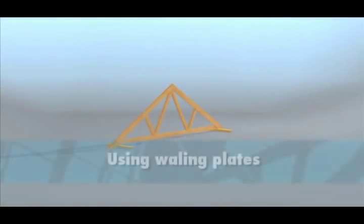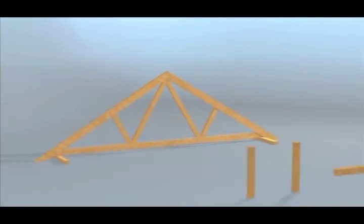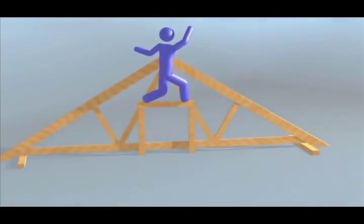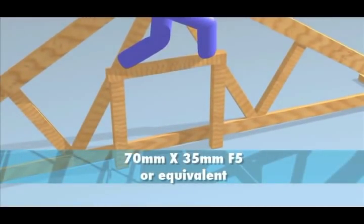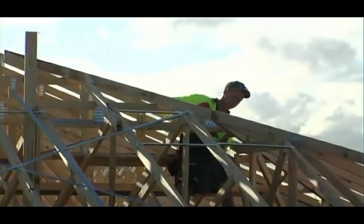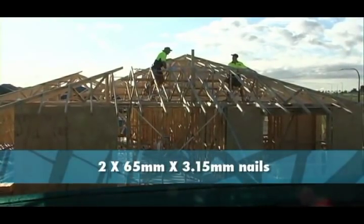Some trusses are tall and you have to work near the top. If the apex or other high bracing points cannot be reached, use whaling plates to reach the apex or high points. Fix whaling plates for standing or supporting temporary work platforms at the appropriate height. The whaling plate should be fixed to the face of the truss according to the manufacturer's recommendations to ensure the load is transferred to the bottom cord. The whaling plate should be timber of 70 by 35 millimetre F5 or equivalent, to a maximum of 1500 millimetres long, fixed at each end by a minimum of 65 millimetre by 3.15 millimetre nails.